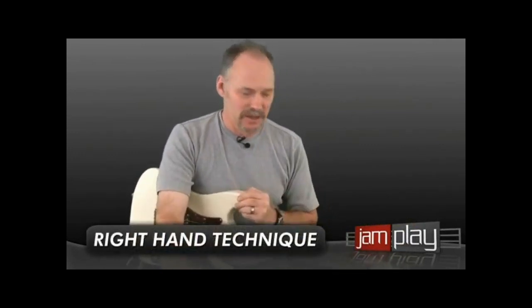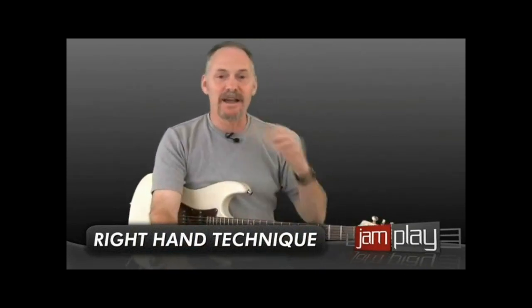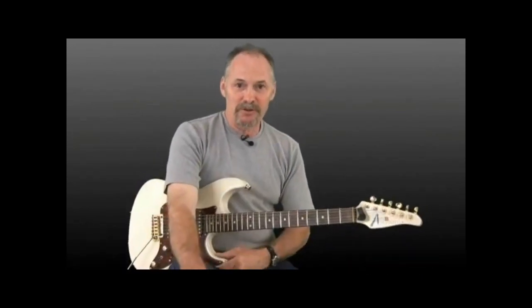How you doing? Mark Brennan for JamPlay.com. Good to have you back with me. I hope you're enjoying the basic electric guitar series we're doing here. Today we're going to start getting our hands on the guitar and start making some sounds, start putting the strings in motion. We're going to do a lesson on right hand technique.